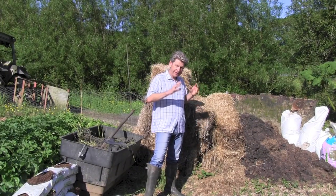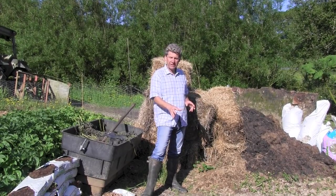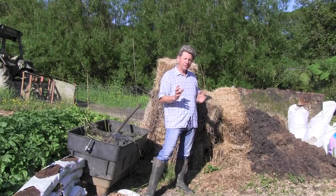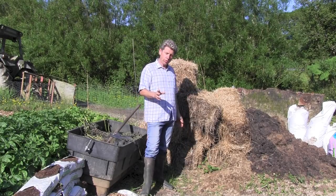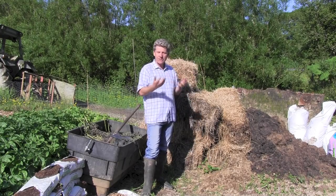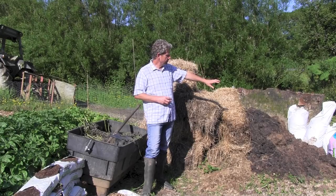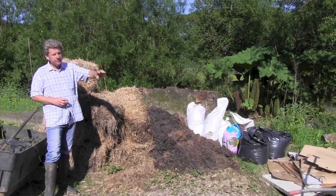We're at the far end of my allotment. This piece of ground used to be a compost heap area - it's got quite a lot of bindweed, it's rough and hasn't been prepared in any way. We're not going to prepare it other than rake it. The items I'm going to use include bales of hay - straw is possibly better - manure, bags of grass clippings from one of my lawns this week, and lots of cardboard.